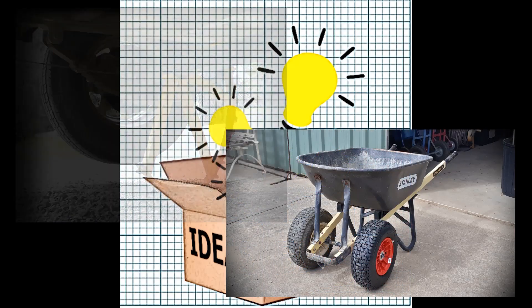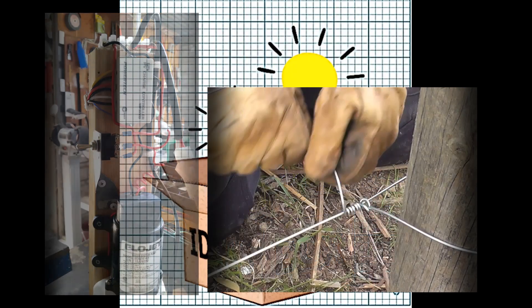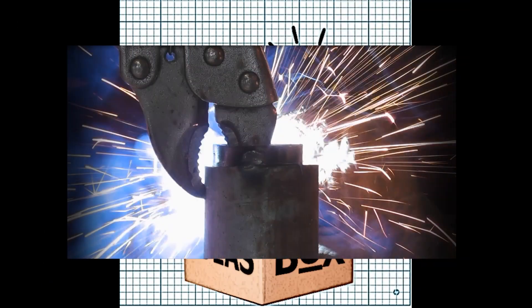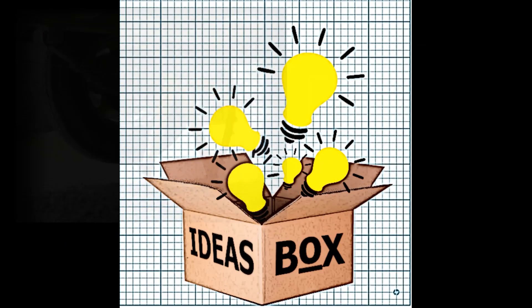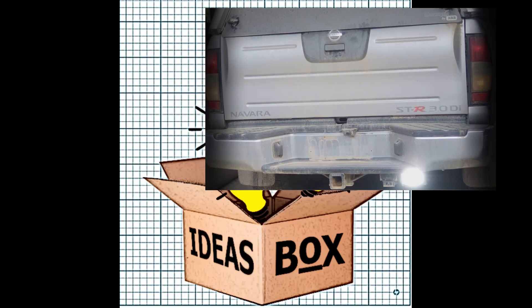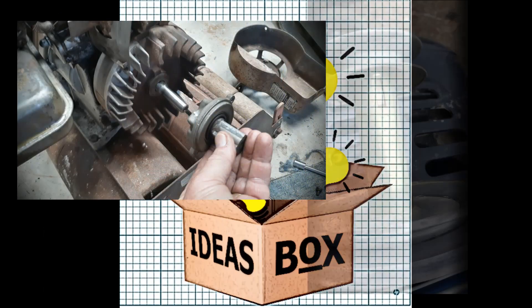Hi, welcome back to my channel Ideas Box. My name is Jimmy and today I've got a video about an adapter that I made to torque up left-hand threaded parts with a torque wrench that's not designed to do left-hand threads — it's one of the older styles that can only do right-hand threads. I hope you enjoy the video and let's get on with it.